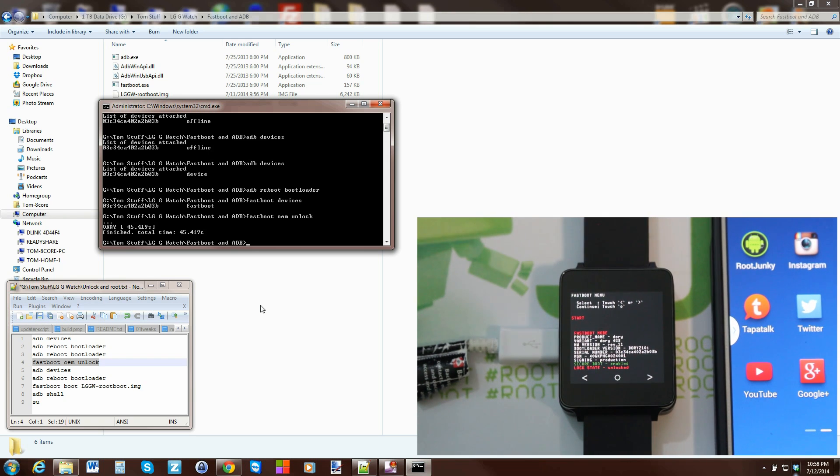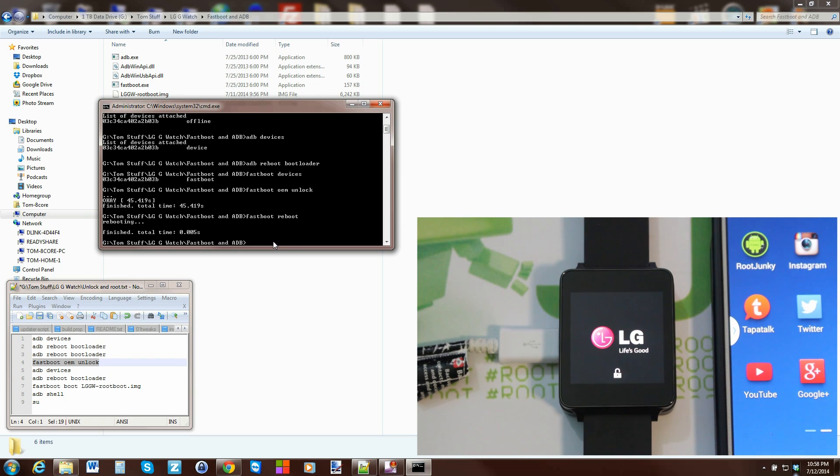The bootloader is now unlocked and the device has been wiped. Run 'fastboot reboot' to let it do a full reboot. You'll notice the unlock logo on the boot screen showing you have an unlocked bootloader. You'll need to go through initial setup again since the wipe clears everything on the watch — a couple of boot cycles is normal.